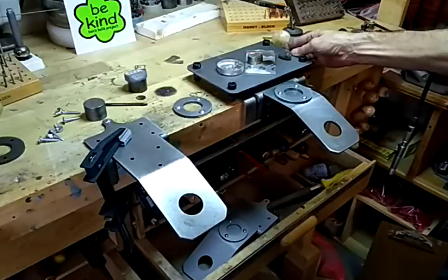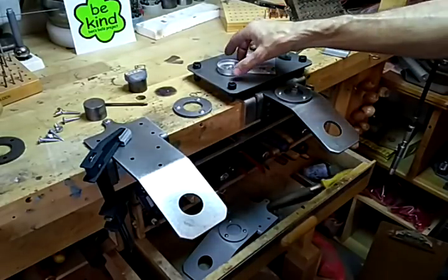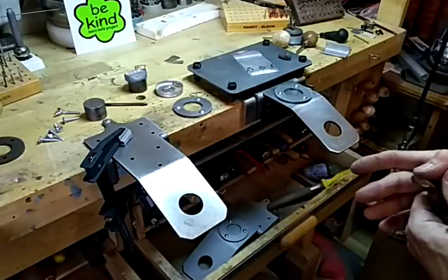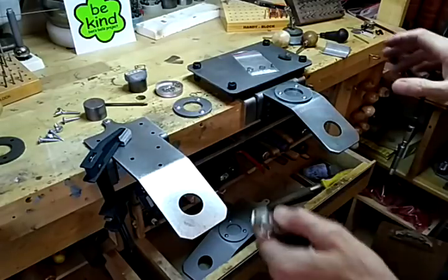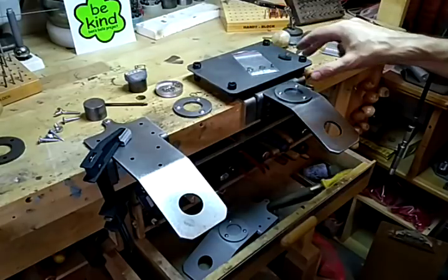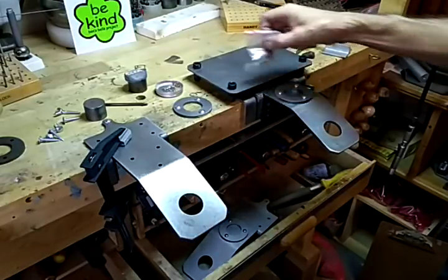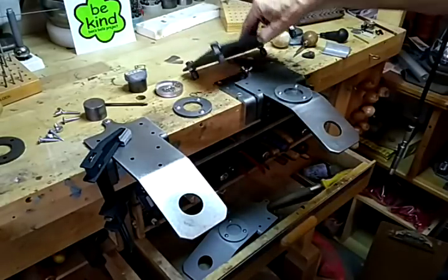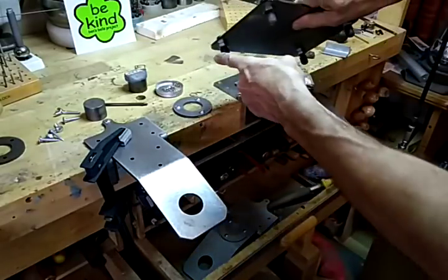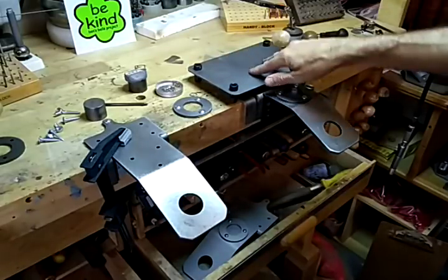I also came up with this tray — if I'm going to be sorting or laying out stones, I want a place to do it. Most people on a bench have stuff all over the place, and this allows me to do it right next to where I'm going to be setting. It's solid steel, inexpensive, and it has little rubber feet on it, so that works great.